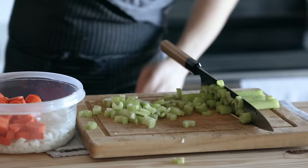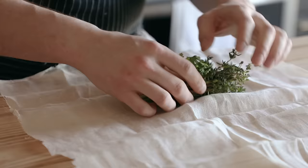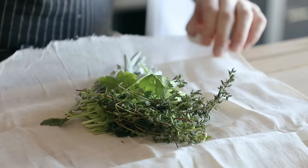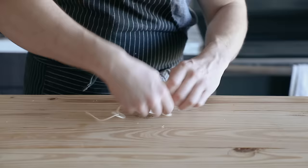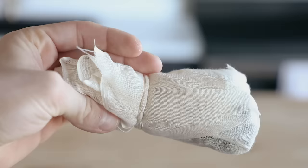Now we're gonna sachet our herbs, also known as bouquet garni. Take the stems from one bunch of parsley — not the leaves, just the stems — half a bunch of thyme, and half a bunch of sage. Place it in the lower third of an eight-by-eight inch cut-out of cheesecloth, roll the herbs up in it, fold over the edges, and tie it together with kitchen twine. It's like a nice little tea bag from flavor town.